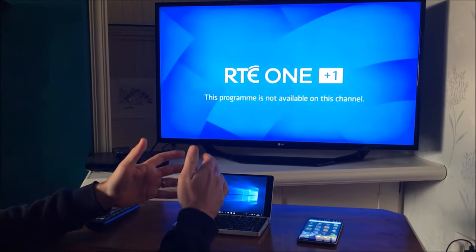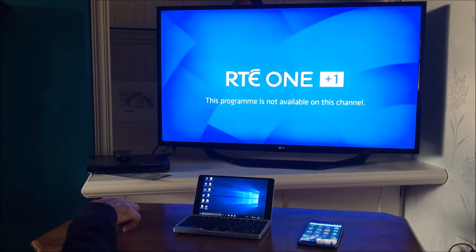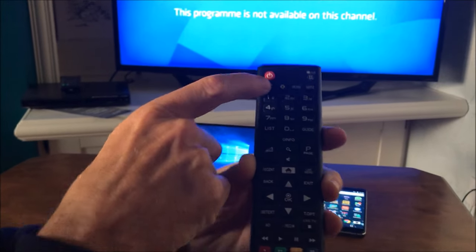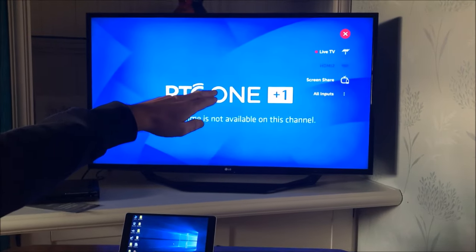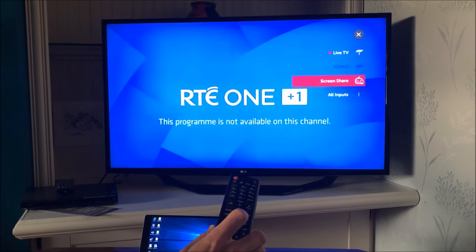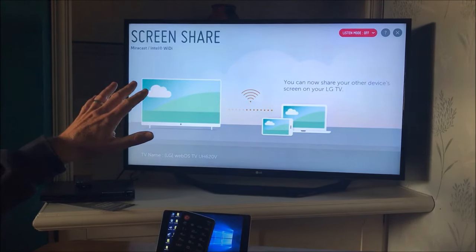For example, you can share your pictures and videos on the big screen. It's really simple to do. What we need to do is get the remote control from the TV and press this button that looks like a cable. Now we're going to go down to where it says Screen Share using the down arrows and press OK. That will bring up this page here.